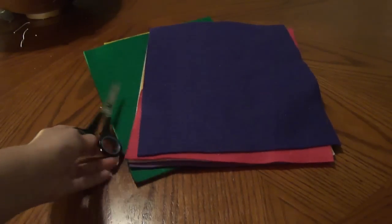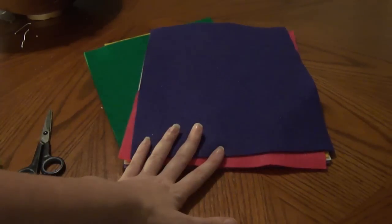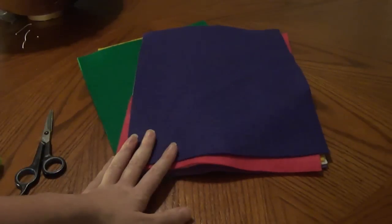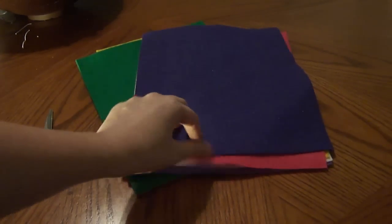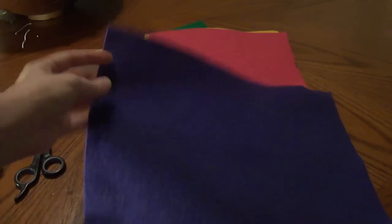The supplies you will need: sharp scissors of course, and you're going to need some felt. I got this felt in a big package, probably like $2 at Walmart or any craft store, and it comes with an assortment of colors. I'm not real sure of the measurement, I think it's like 12 inches by 7 inches or 12 by 8, but any felt will do.